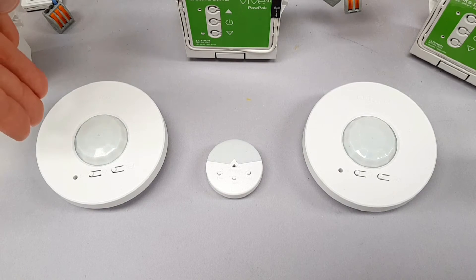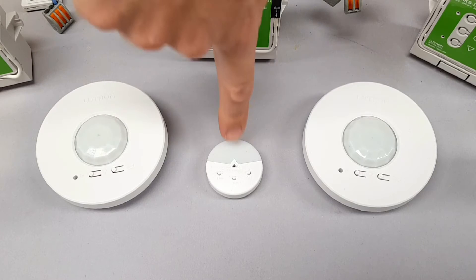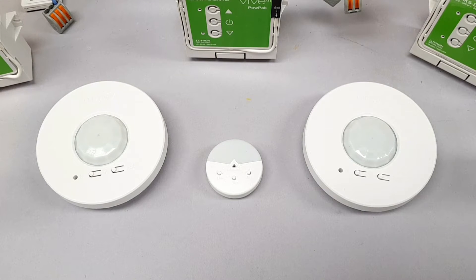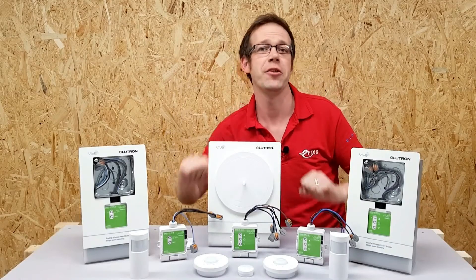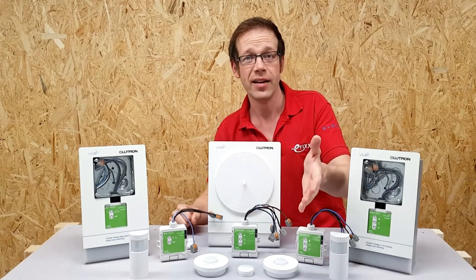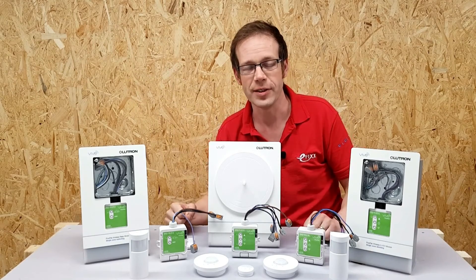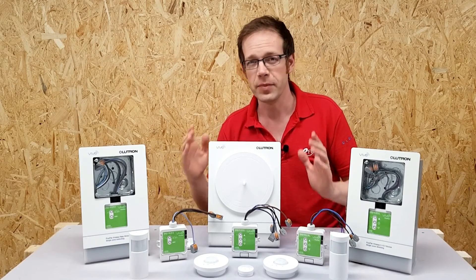For the sensors, there's an occupancy sensor for ceiling mounting and similar technology for wall mounting, as well as a daylight sensor. All of these are wireless and battery-powered, and you don't need to worry about them running down as they have a guaranteed battery life of 10 years. When they do eventually need replacing, they're just standard battery sizes, so you won't be faced with a huge charge for specialist batteries.